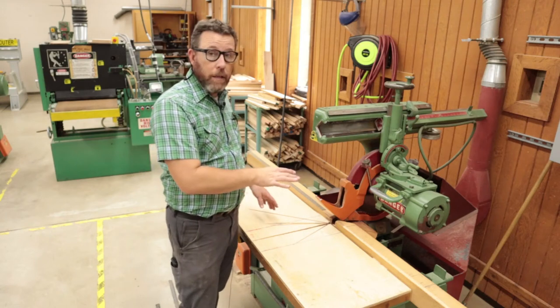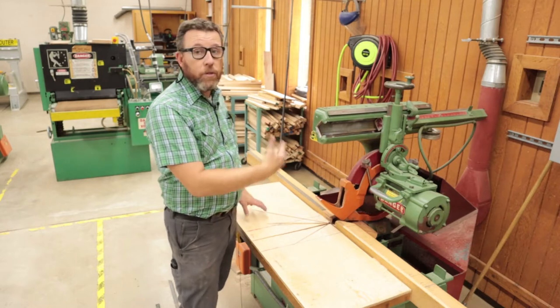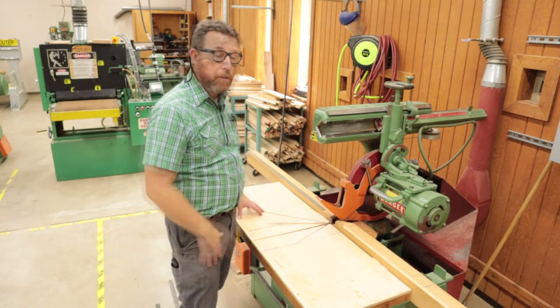Let's talk about what we're going to use this for mainly in the shop, the features it has, and then we'll jump into the safety portion and how it functions.